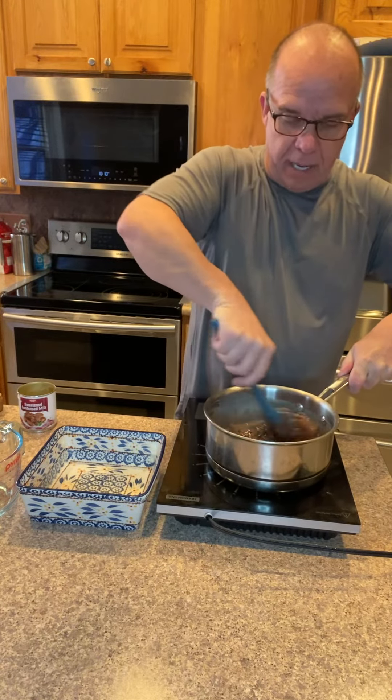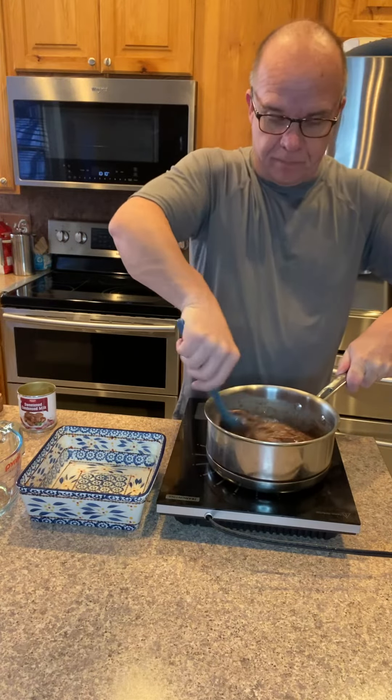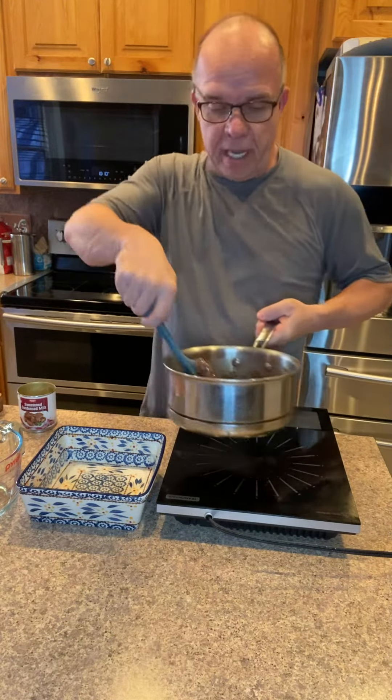You can add up to a cup of dried fruit, extracts, or nuts. Here it is ready to go — pour that in your pan, get it set and you're good to go.